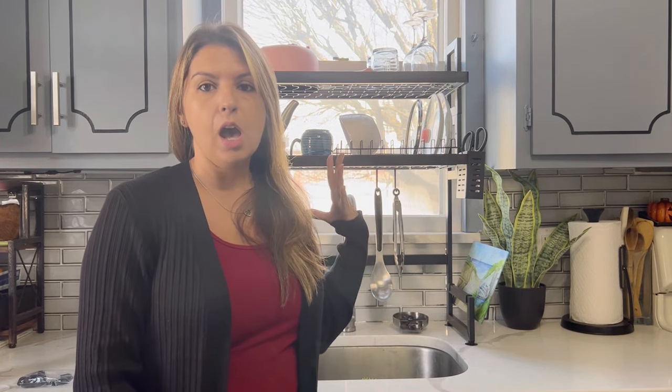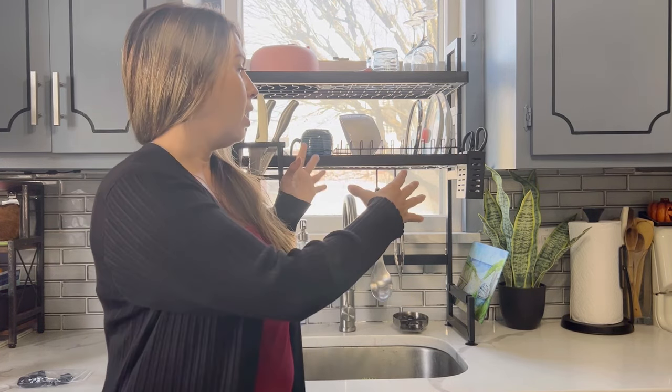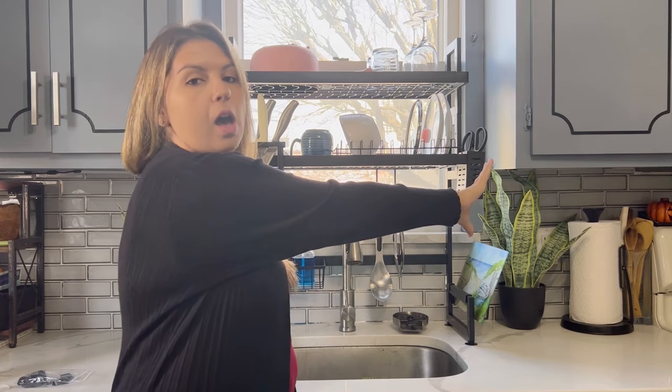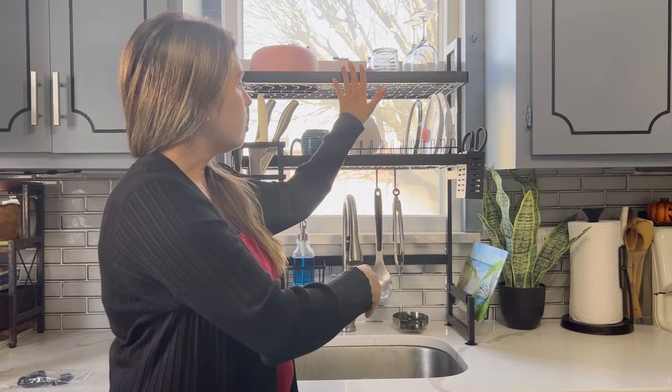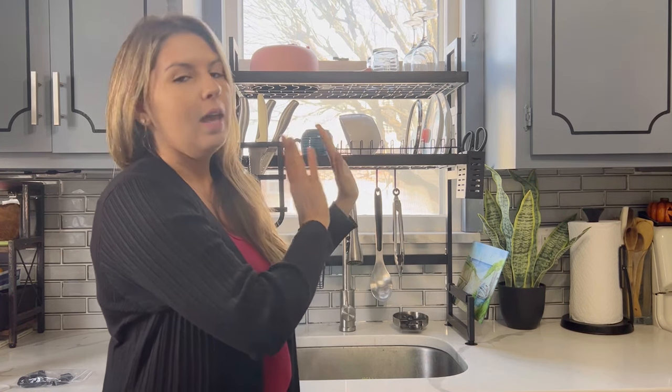Really great product. It's awesome. It fits a lot. You can shrink it if you want to make it smaller, or you can make it wider. The shelves, you can also adjust them to make them higher if you want. Lots of different ways that you can use this.